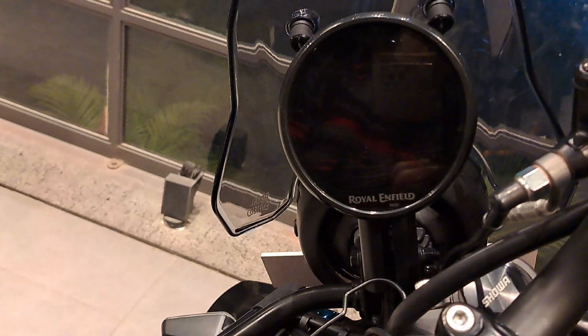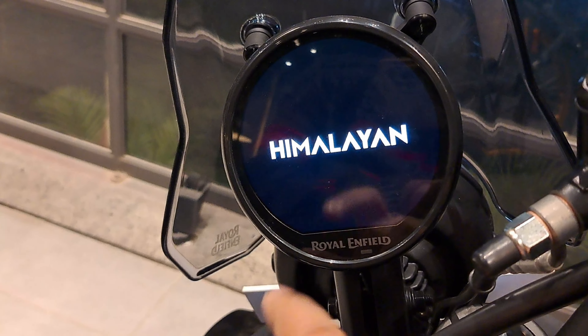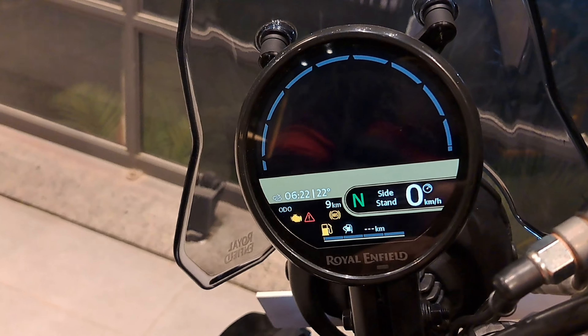We will go to the console. We will click on the console, then click on the Himalayan — and this screen will come up.